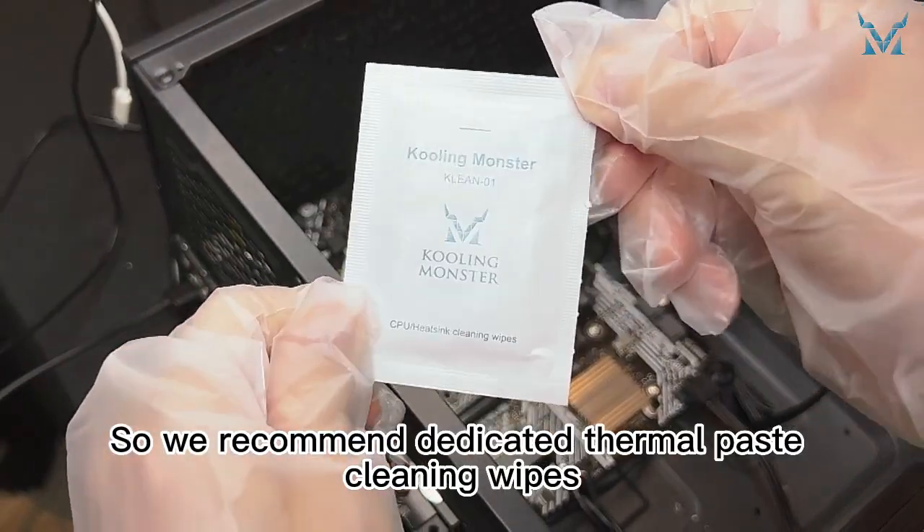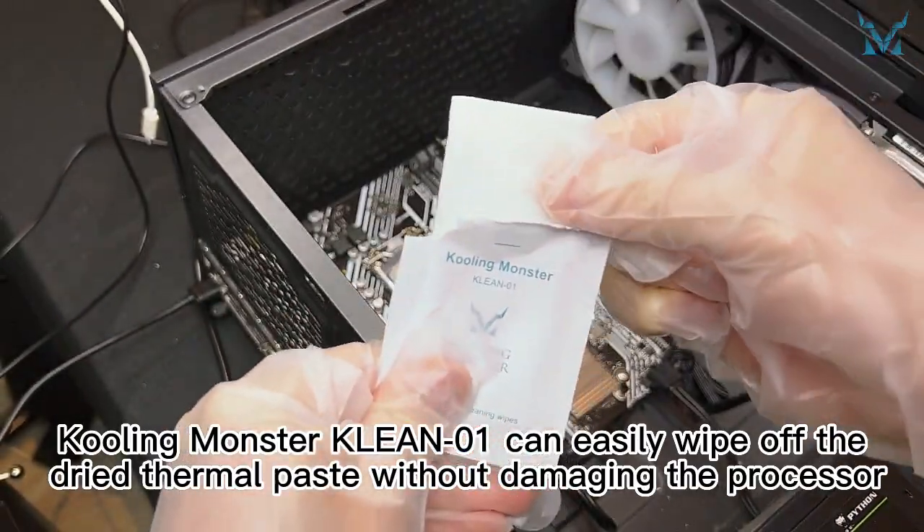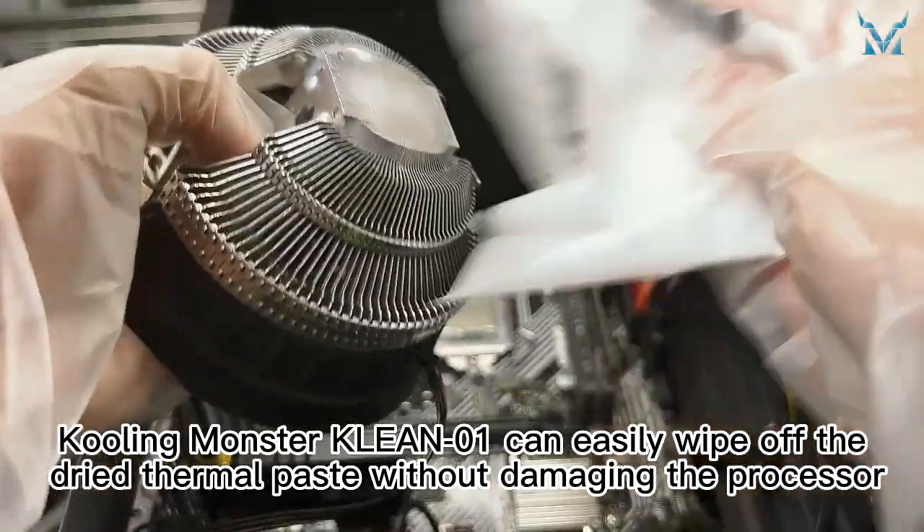So we recommend dedicated thermal paste cleaning wipes. Cooling Monster KLEAN01 can easily wipe off the dried thermal paste without damaging the processor.